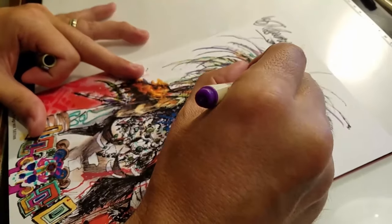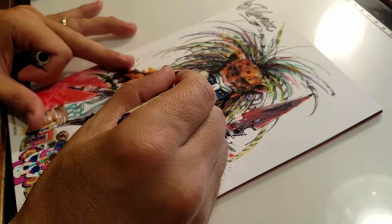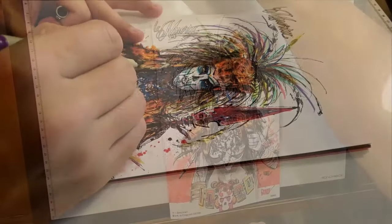Hi, I'm Joel Gomez, Series Artist of La Muerta, published by Coffin Comics. Today I'd like to share with you how I go about using the Sakura Pigma Brush Pen, as well as the Sakura Pen Touch Permanent Marker.